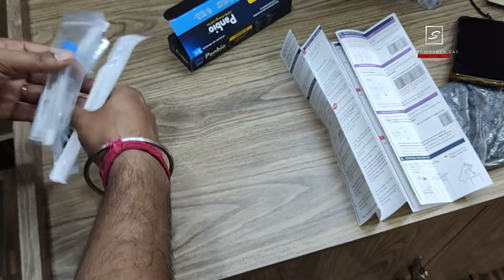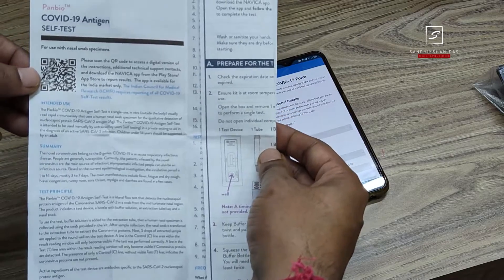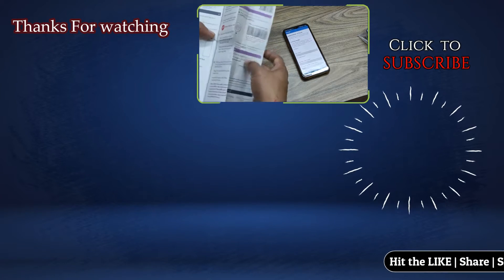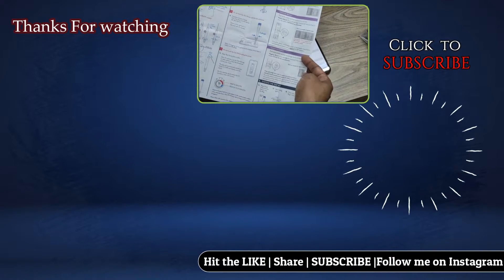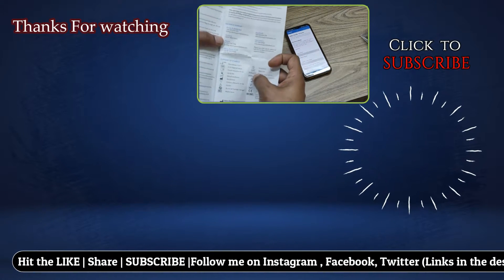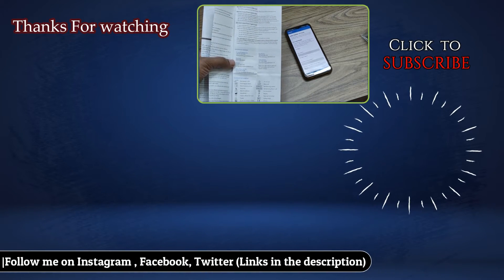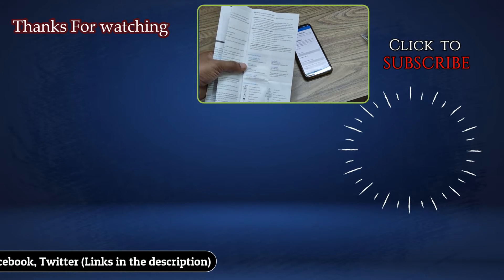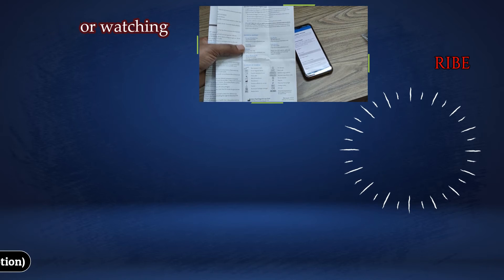The Abbott Panbio COVID-19 antigen test kit is totally ICMR approved and does not hurt except for a little discomfort during nasal sample collection. This test kit is very useful for a quick COVID antigen test from anywhere within 15 minutes. You can buy it from Amazon, 1mg, or your local medicine store for rupees 325. You can also buy combo packs to save some money. Hope you liked this video — please hit the like button, subscribe to my channel, and share with others. Follow me on Instagram, Facebook, and Twitter — all links are in the video description below. I'm Sandraksandas, signing off. Have a good day!